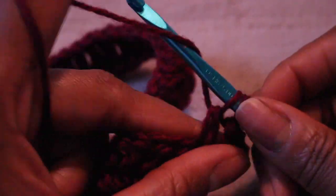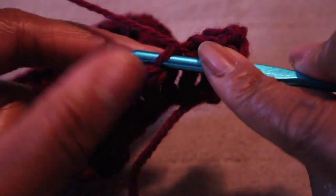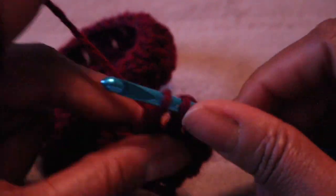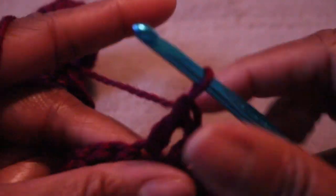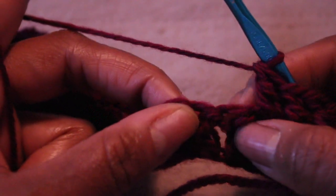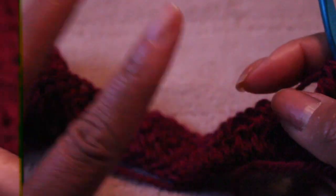Go right underneath those two loops. When you get to the end of the row, chain two, turn, and continue all the way down. You should have 110 double crochets — more or less depending on how wide you are. Always look for the hole and go into the hole. Chain two, turn your work, and keep going.